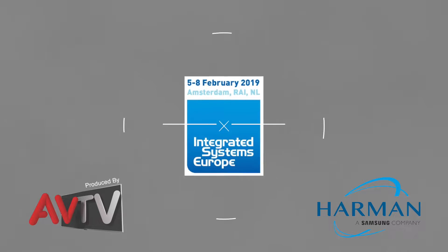What Harman is doing with ZoomRooms is really working to integrate the ZoomRooms controller application onto AMX touch panels. AMX touch panels have always been about simplifying users' interaction with technology in meeting spaces, making it simple for a non-technical user to interact with all of the technology.